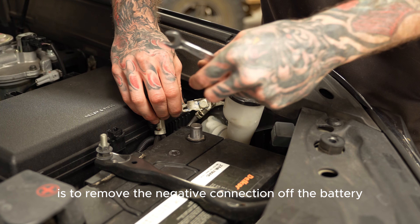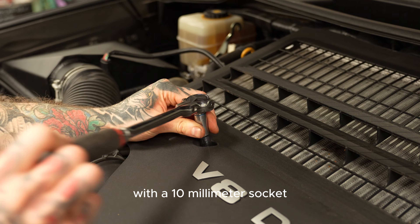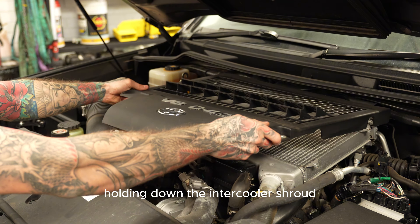First step is to remove the negative connection off the battery and move it to the side. With a 10mm socket, remove the two bolts holding down the intercooler shroud.